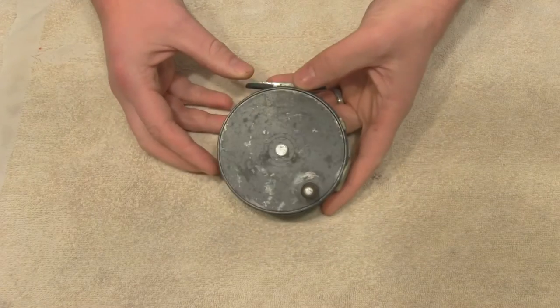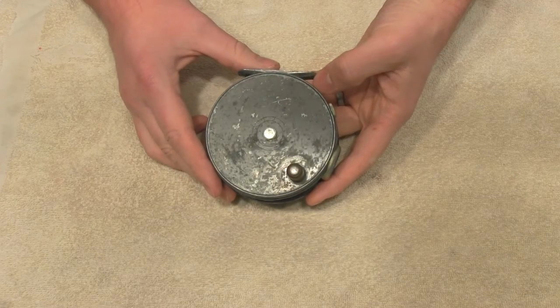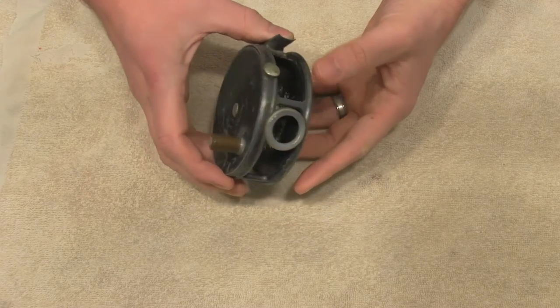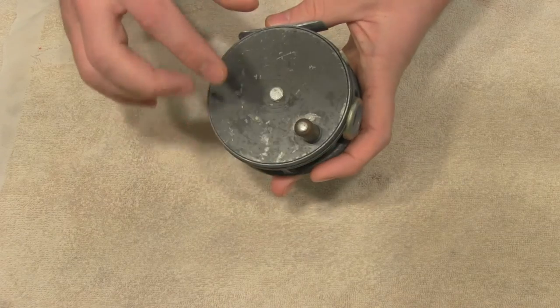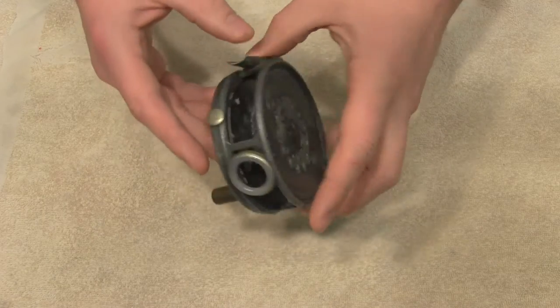What I have here is a 1950s Hardy Perfect 3 and 7/8 inch reel. This reel is an enamel painted reel. You can see it has a line guard and also has some wear to it.